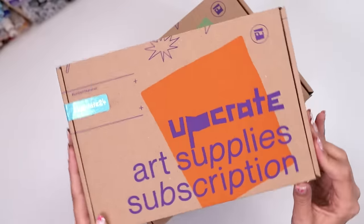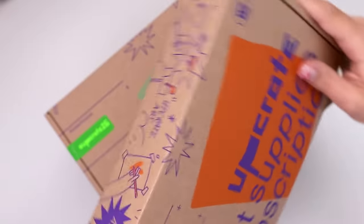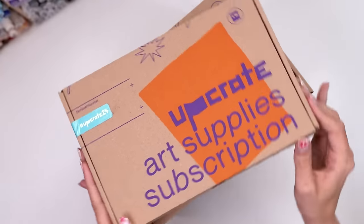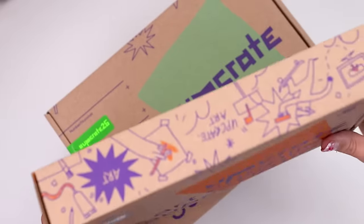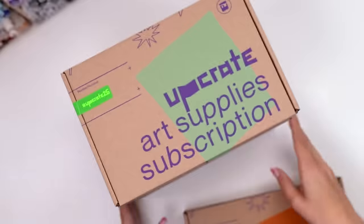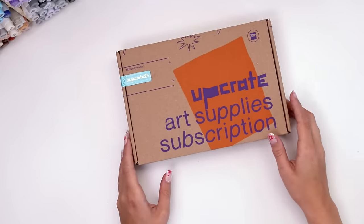I've never actually experienced an Upcrate box before, but right off the bat I'm very intrigued by the personality of the boxes. They're very loud and doodly and expressive, there's a lot of bold choices. I've decided to start with the oldest box they sent and move towards the most recent, so this is their August box from last year.